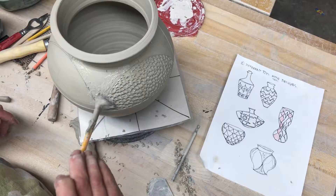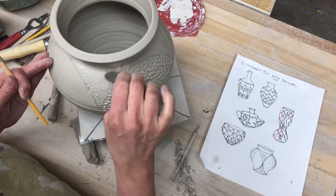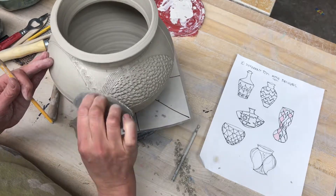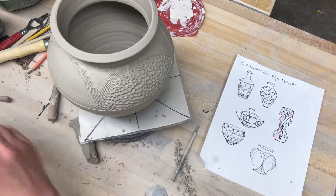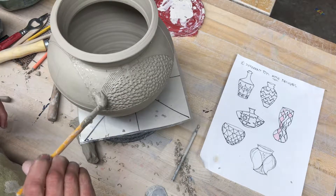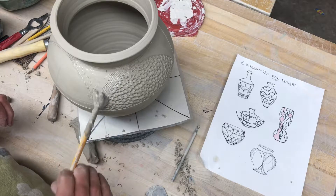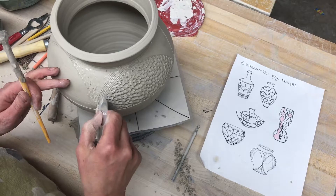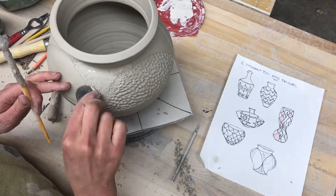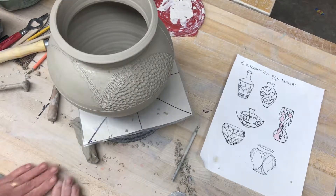Make sure you scratch and attach — get a lot of slip on there. Sometimes I go back through and make that slip kind of like a mud puddle. Go back through and really make sure there's slip on there, and make sure that clay is soft where you're going to attach it. You don't want that clay to be hard.